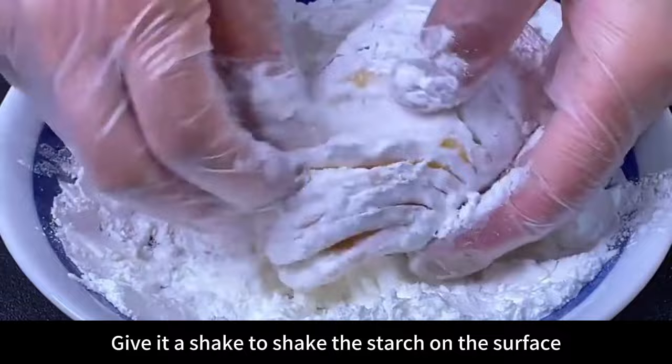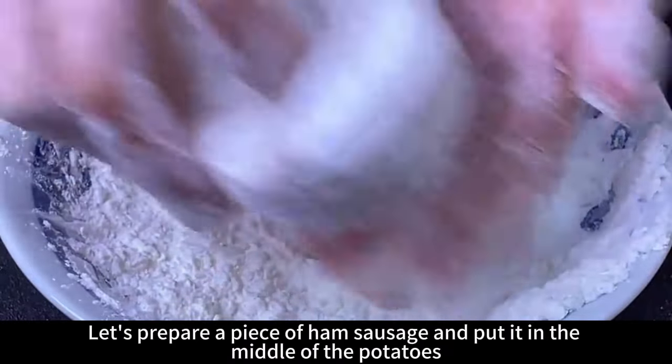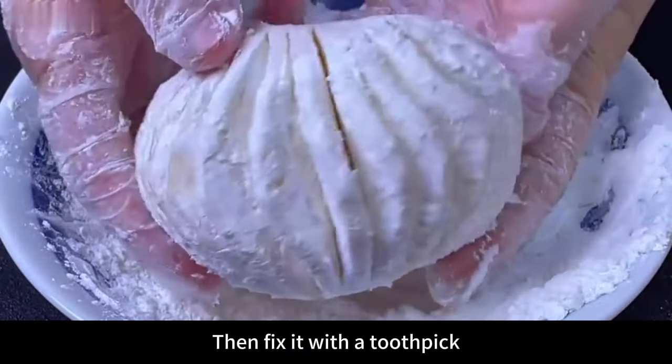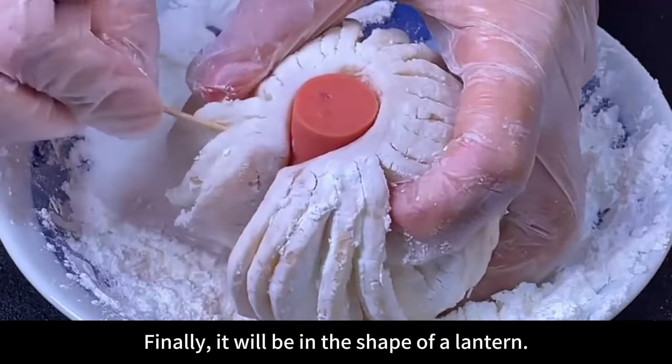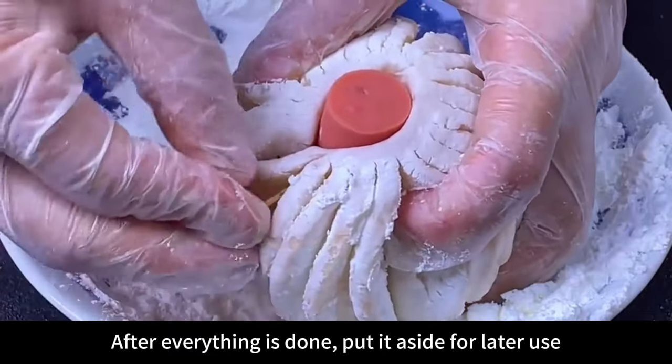After applying the starch evenly, give the potatoes a shake to remove excess starch from the surface. Then prepare a piece of ham sausage and place it in the middle of each potato. Fix it with two toothpicks — inserted like this, the finished dish will take the shape of a lantern. After everything is done, set aside for later use.